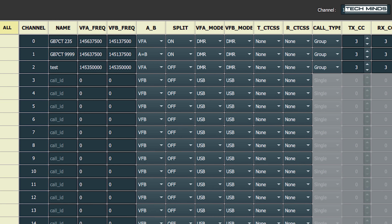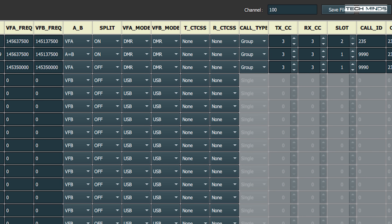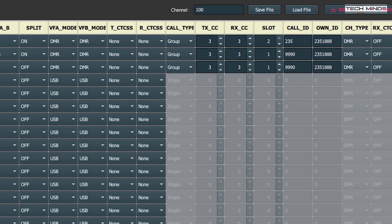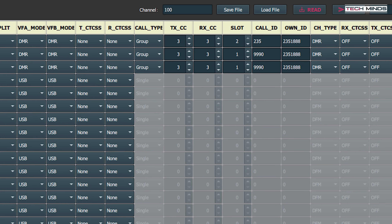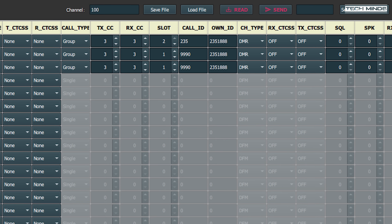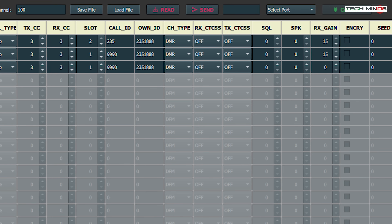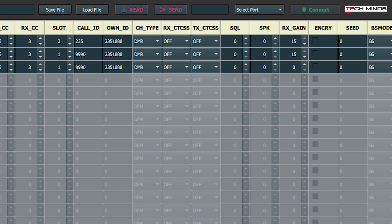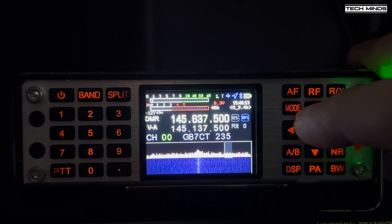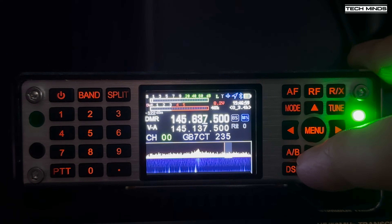Memory channels are available on the Q900 version 4, and using the free software utility over USB you can create them on your computer and download them to the radio. Each channel can be set to any mode, including DMR, with specific fields for caller ID, talk groups, color code, etc. DMR selection will only work on VHF or UHF, but you can create channels for your favorite talk groups or repeaters. Other modes like AM and SSB can of course be used on any band. To enable or disable memory mode, hold the AF button momentarily.